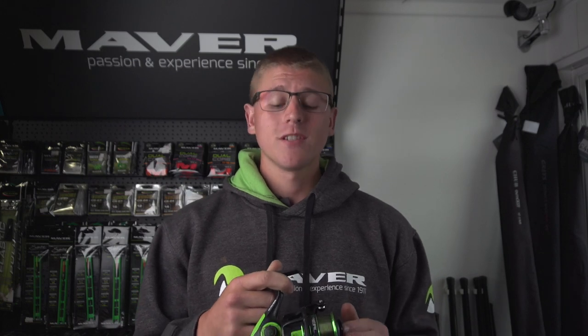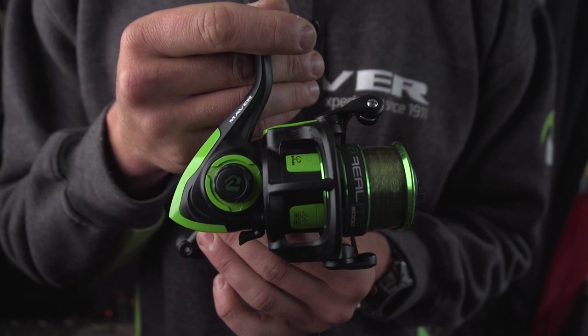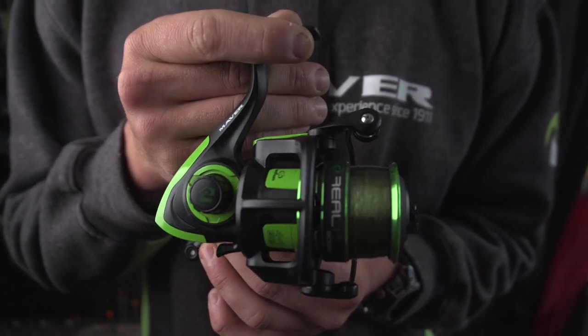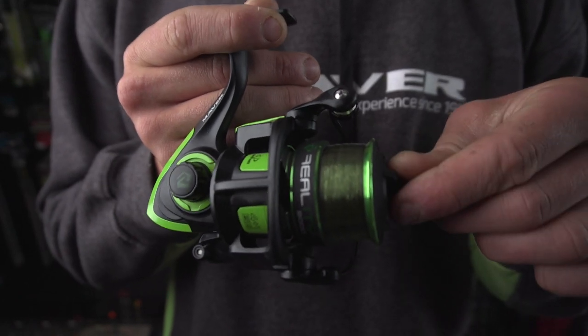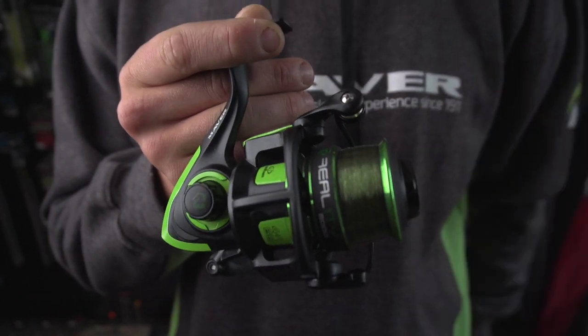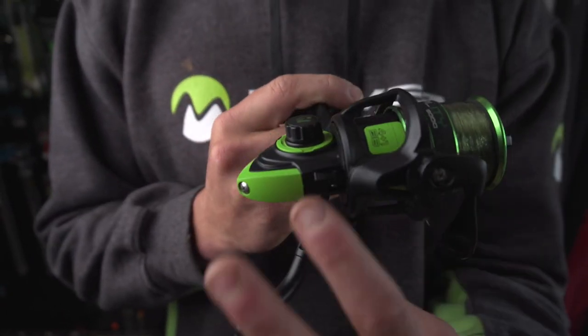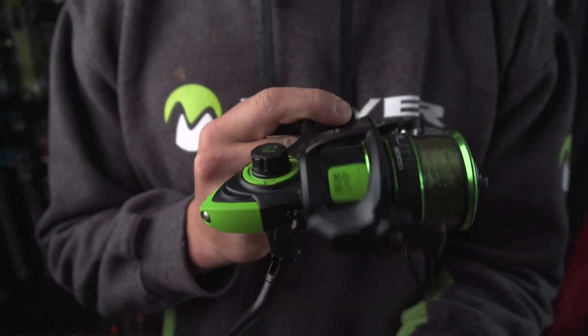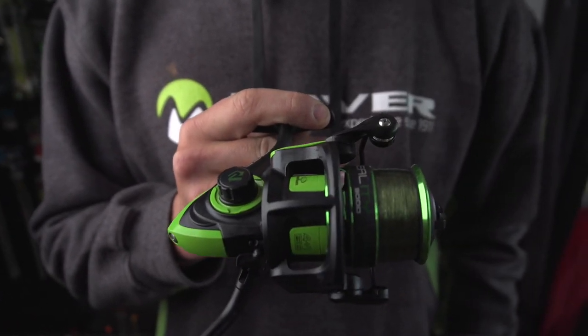We're here today at Royal Berkshire Fisheries and I'm going to show you the Maver Reality Reel Range. The model I'm holding here is the 3000 model, but they come in sizes 3000 and 4000. These reels are absolutely amazing value for money. The 3000 model retails at just over £32 and the 4000 model at £35, so for the money you cannot go wrong with these reels.